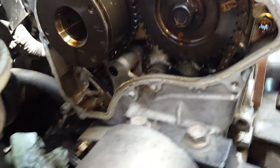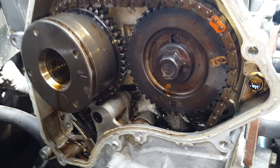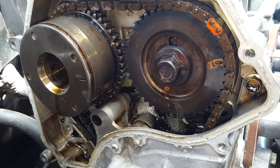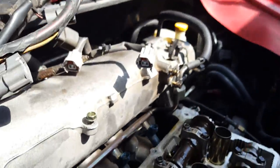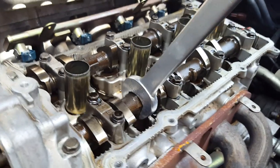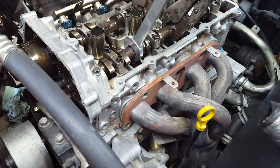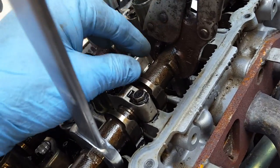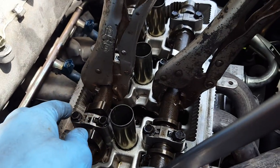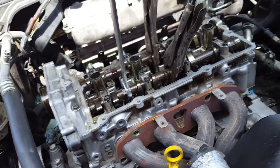When you turn these bolts on the cam gears, you don't want the camshaft to turn. So what I do is get a pair of vice grips and clip them on — one on each cam — just to hold it stationary so it doesn't move. Because if it does, it'll ding one of those valves and you'll have to replace the valve. Don't put them on too tight though — some of these camshafts are hollow and you'll crush it.